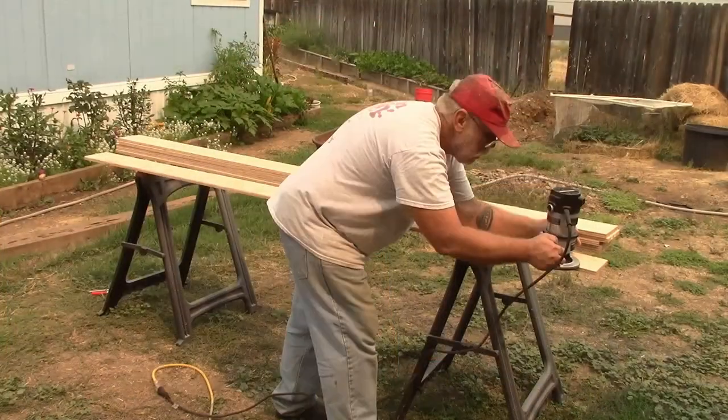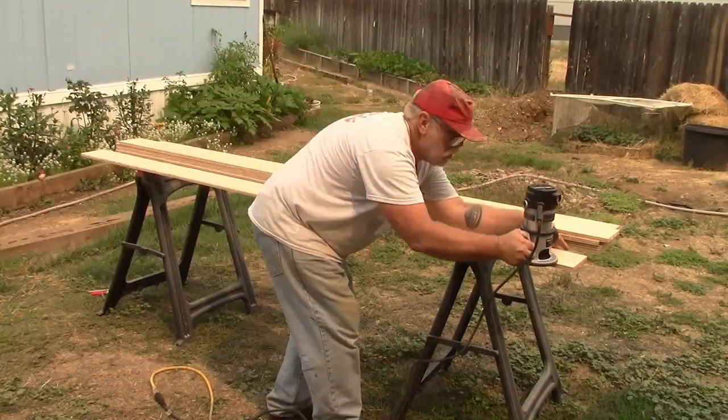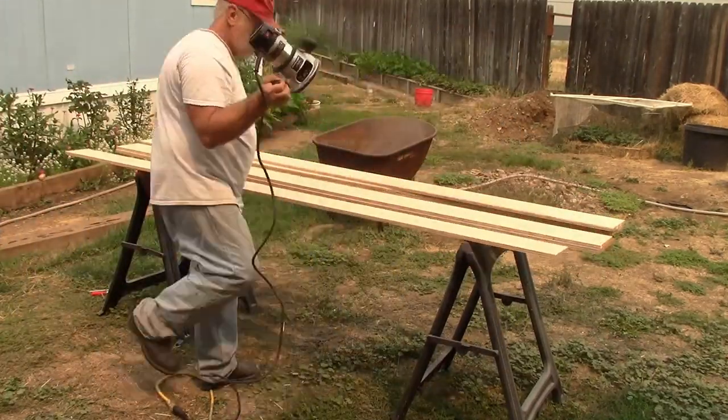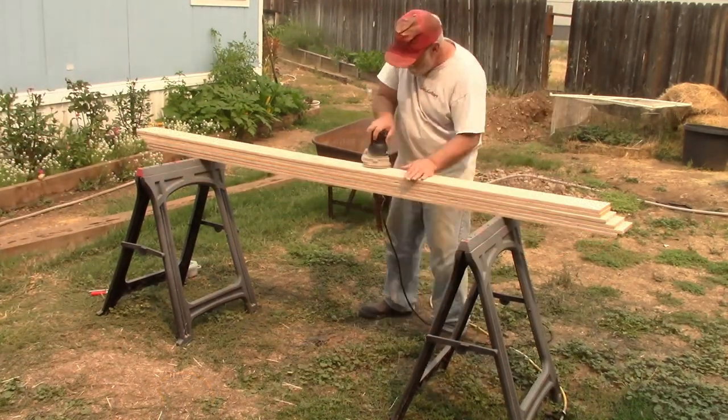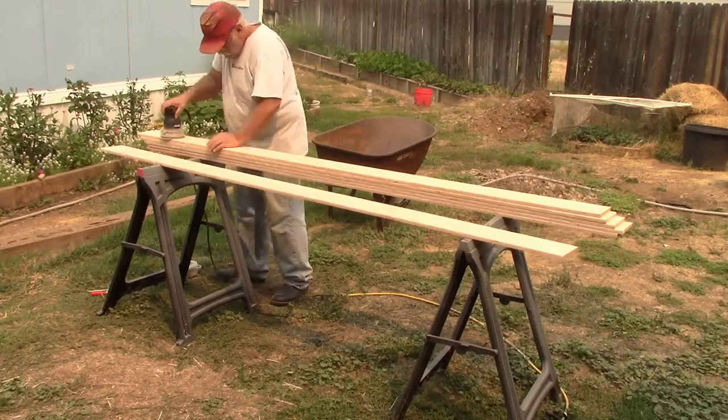I then took my trusty Porter Cable Router and put a 45 degree chamfer on the top edge to make what is sometimes called apartment molding. And of course, that led to more sanding.